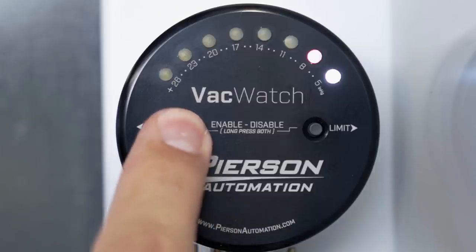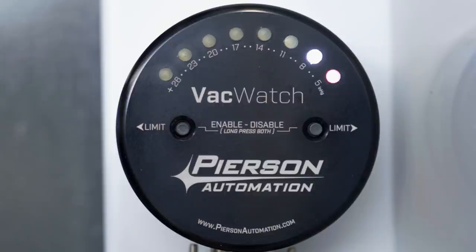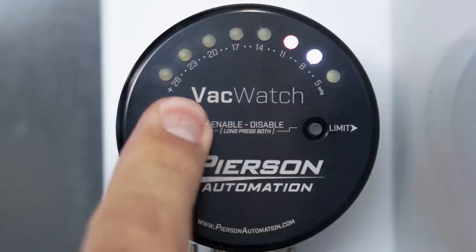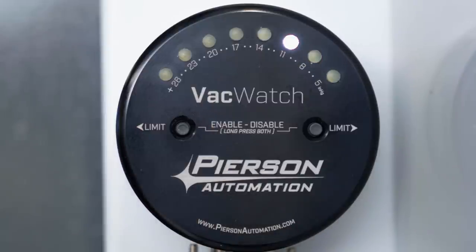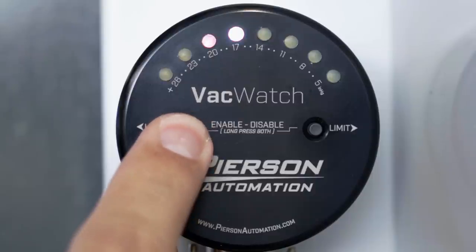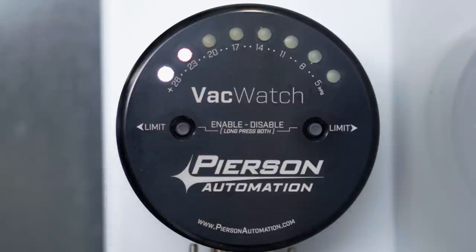Press it again, the LEDs change and the level bumps up to seven. Following this pattern, you can easily count up — eight, nine, ten, eleven, and so on. Just know that a single white LED indicates the number below it. I'm going to run this all the way up to 25 inches of mercury. After a few seconds, it goes back to showing the current vacuum level, which of course is still greater than 26 inches of mercury.